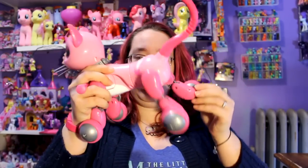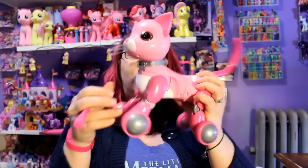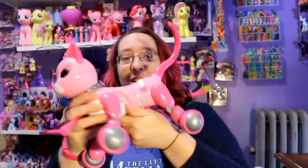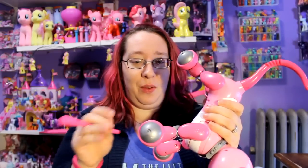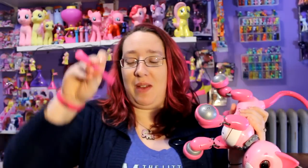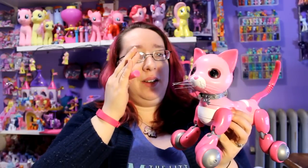So this is my Zoomer Kitty. She's got a heart right here in her face and a heart here as well. I did put her on the floor to try her out, so she does have some fur on her already because I do have cats. But I am unfortunately not going to put her on the floor right now because it's just a little bit harder right now to do it.